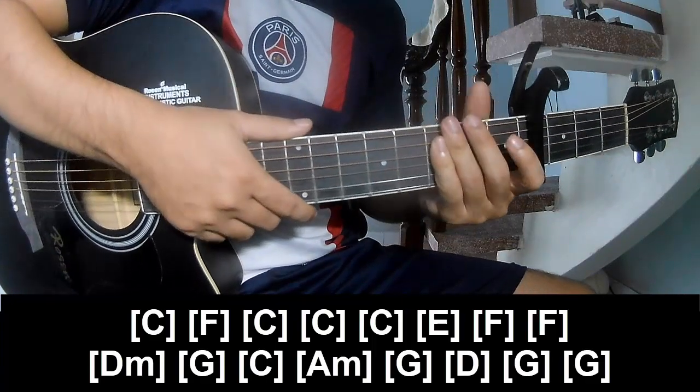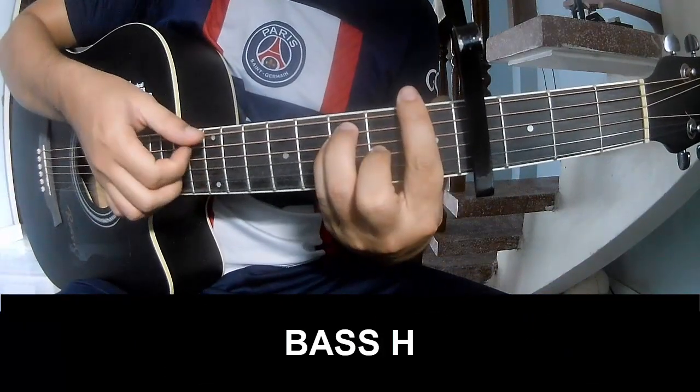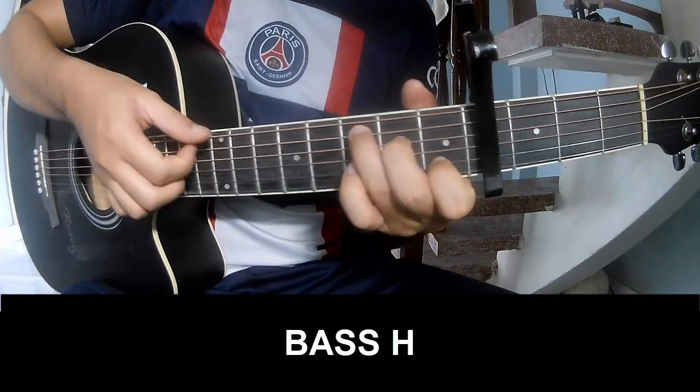This strum pattern is the same for the verse. For the first two, we play bass, bass, bass, bass, bass, and play along.